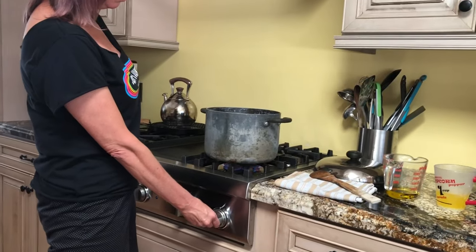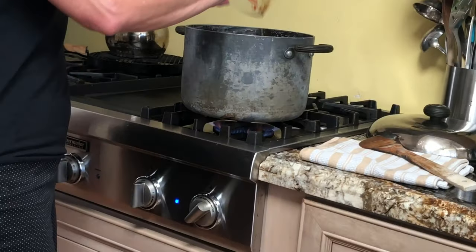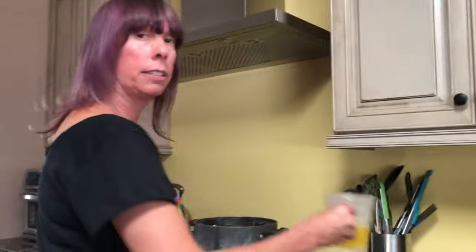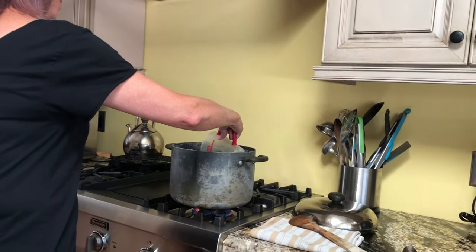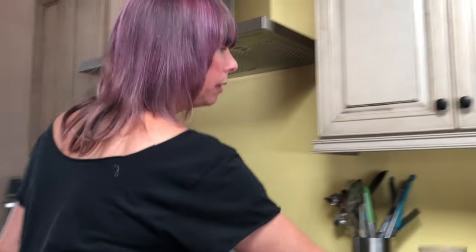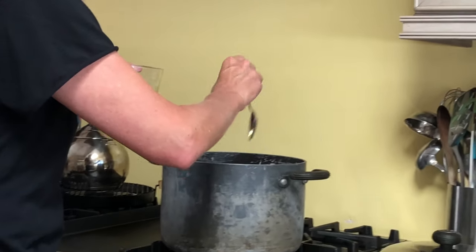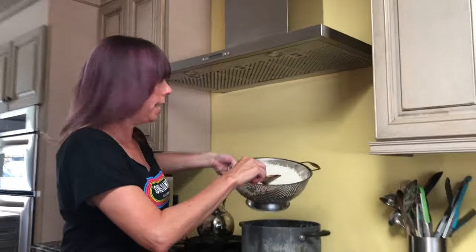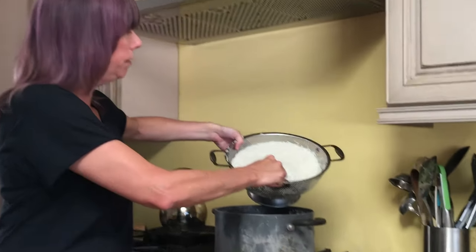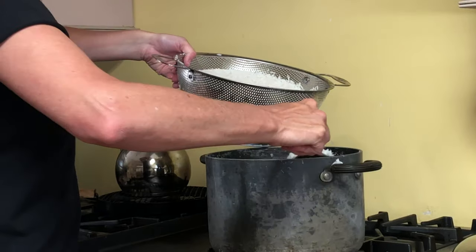First we're going to turn on our stove to medium, maybe even medium-high depending on how big your flame is at home. We're going to add in our olive oil and let it get pretty hot by itself. Now that it's hot — you can hear it — I'm going to add about two-thirds of the butter, reserving a little for later, and even just a spoonful of the saffron water. I'm going to let that get nice and hot. Now it's time to add the rice, but I'm not going to flip it all in at once.